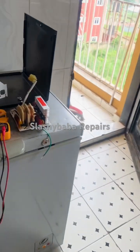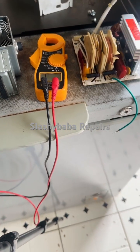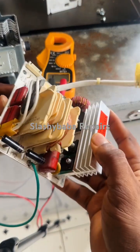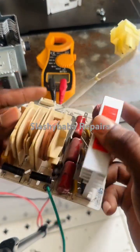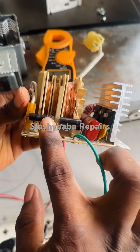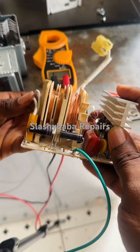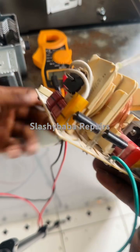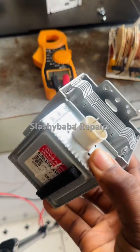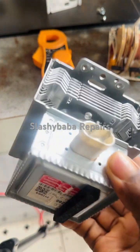Here is the PCB of the microwave — I've tested everything and it's good. Usually these two diodes here, if any of them is shorted, will exhibit the same symptoms, but that's not the case here. The problem is the magnetron.